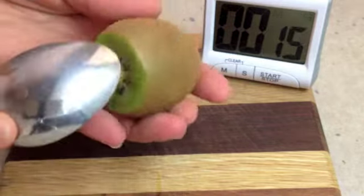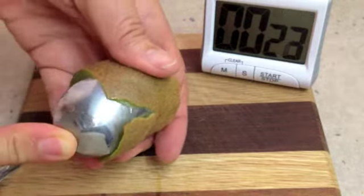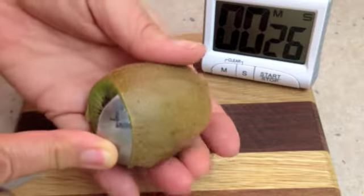Then we get a dessert spoon and we just feed it in under the skin, all the way around. It's a very ripe kiwi fruit.